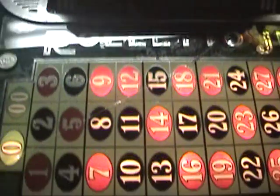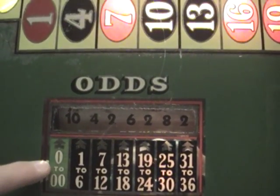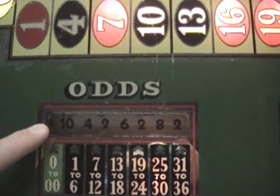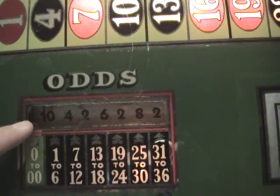The highest odds you can get would be the zero and double zero, and that goes up to 24 to 1. All the other odds pay either 2 to 1, 4, 6, 8, or 10 to 1.